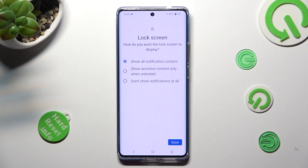Lastly, tap on one of those options to set up the best one for you. You need to answer the question: how do you want the lock screen to display your notifications? Show all notification content, show sensitive content only when unlocked, or don't show notifications at all.